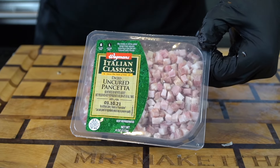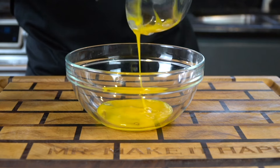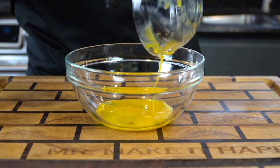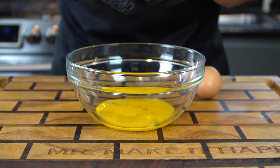Here is my four ounces of uncured pancetta. We're going in with two egg yolks and two whole eggs for this. The specific measurements and ingredients can be found in the description box below. Make sure you get all of that egg yolk out — it's going to make for an absolutely creamy and delicious sauce.